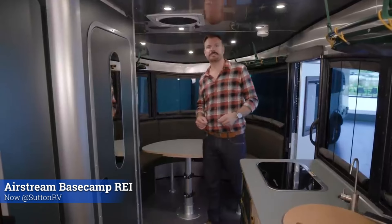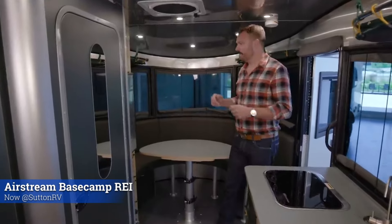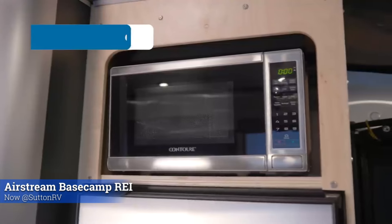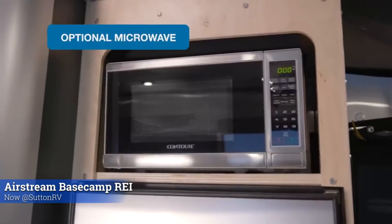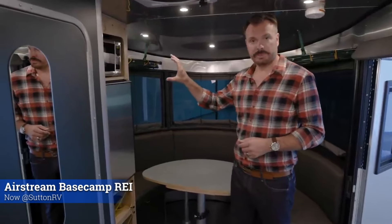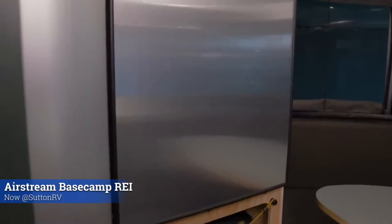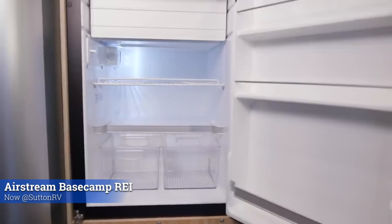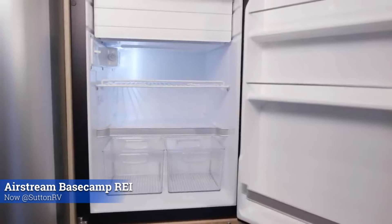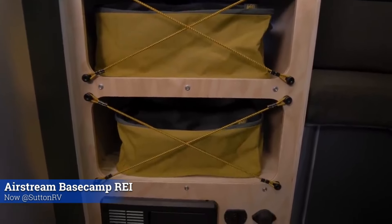Welcome to the new special edition REI 20X. We're going to cover some of the new internal features of this model. Starting with the front area, we have a microwave — that's optional. If you chose not to get the microwave, you have another place of storage. Right below that we have the 4.3 cubic foot fridge with an ice box on the inside and travel lock. And below that we have two storage areas with REI's pack-away bins.